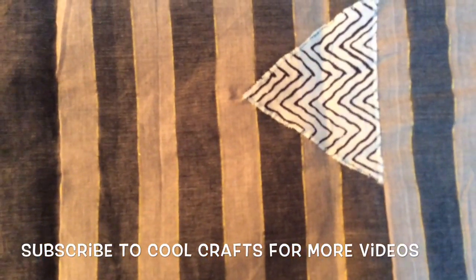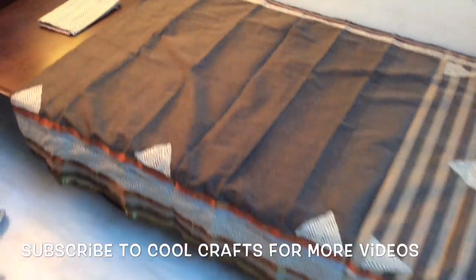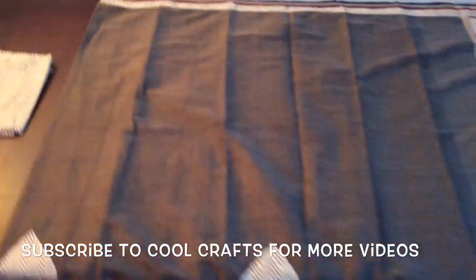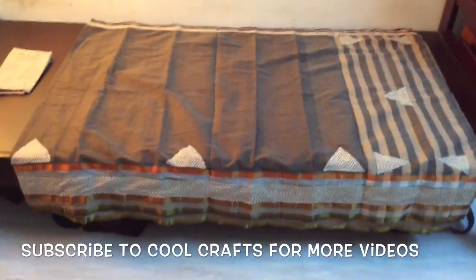Otherwise, you can also give a normal stitch on the patches. The full saree now looks like this and you can make the blouse with the help of this patchwork cloth. The saree will look like this after doing the patchwork fully. Thank you.